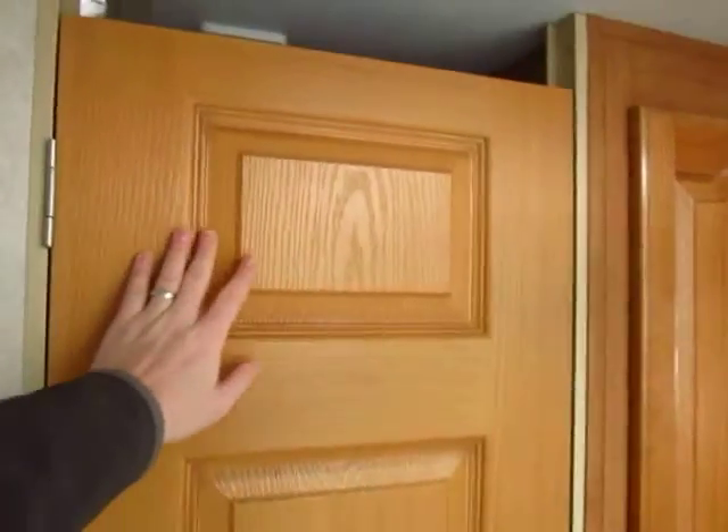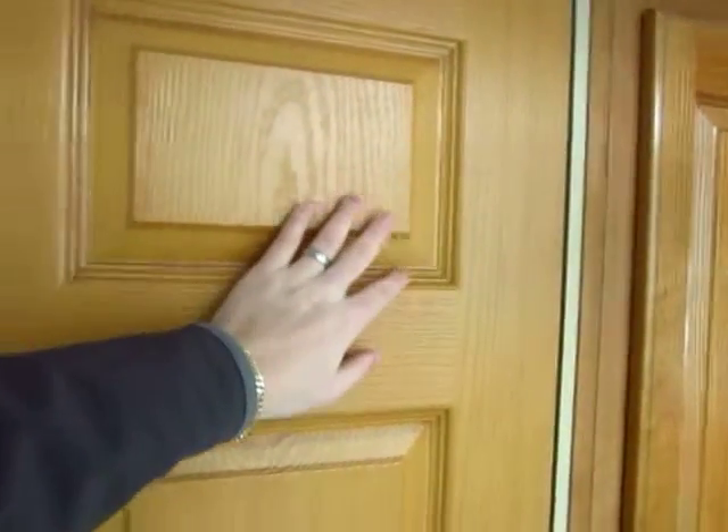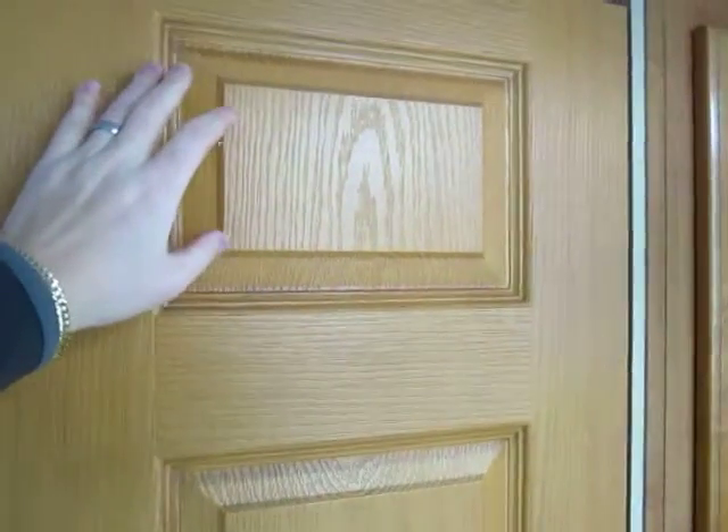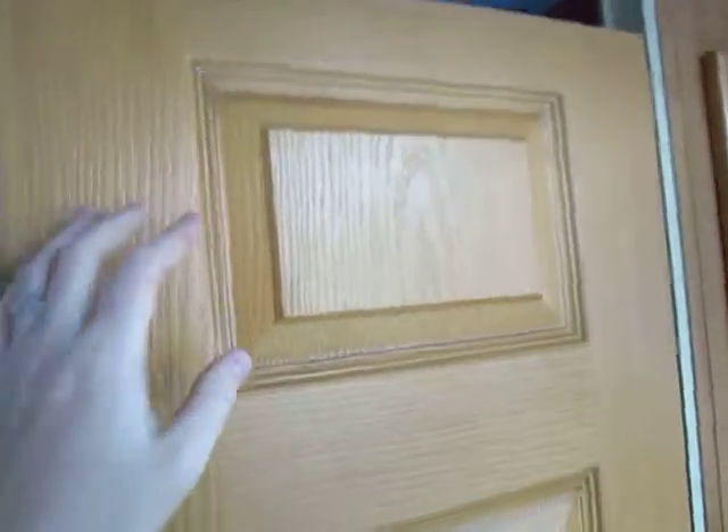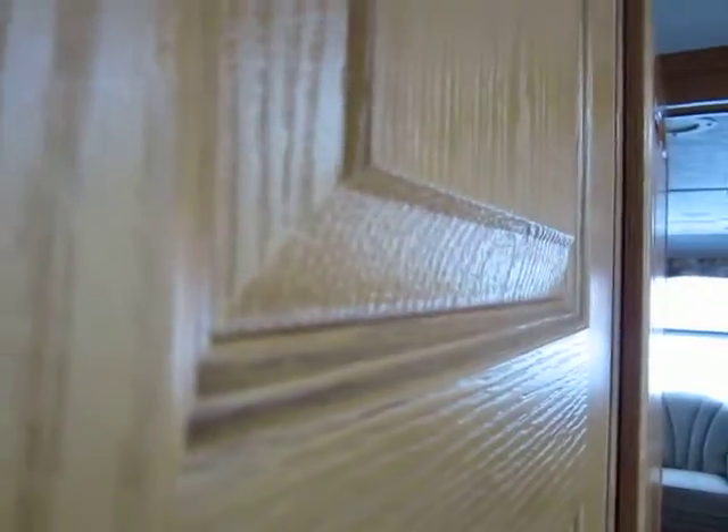The fit and finish on Rockwood and Flagstaff have always been fantastic. You can see that this isn't just some trim put up here — this is an actual raised panel door. Just another little step closer to something a little more residential.